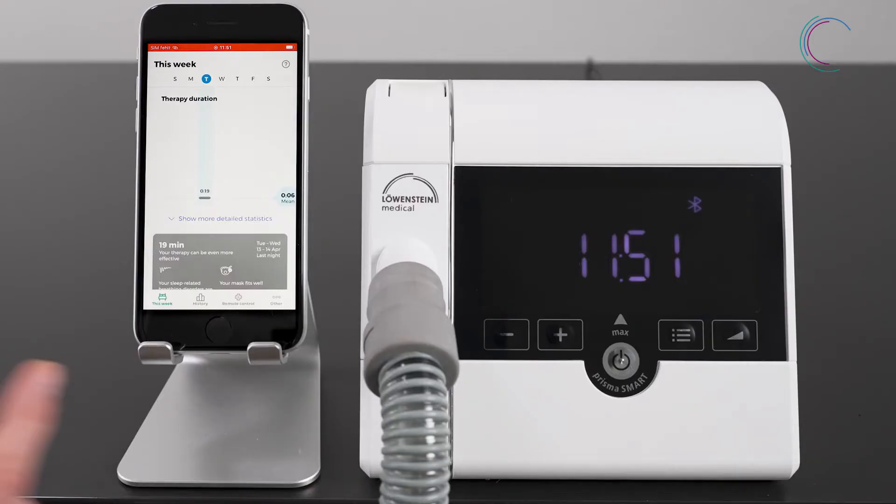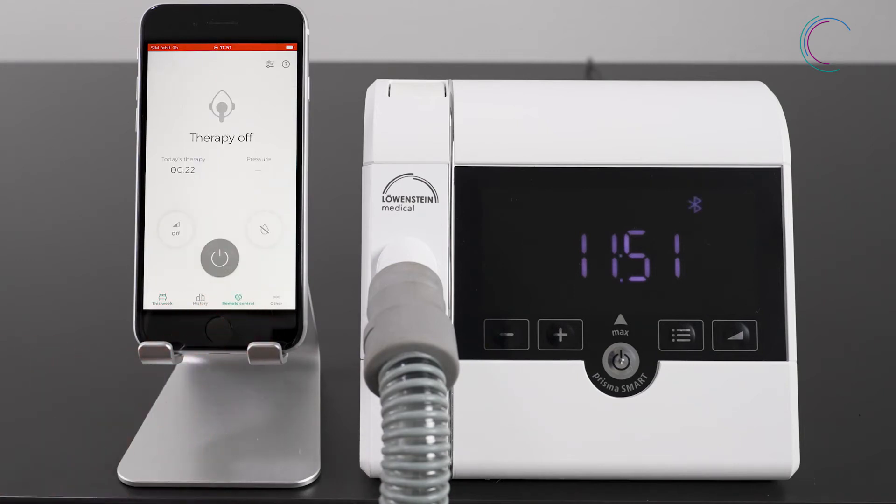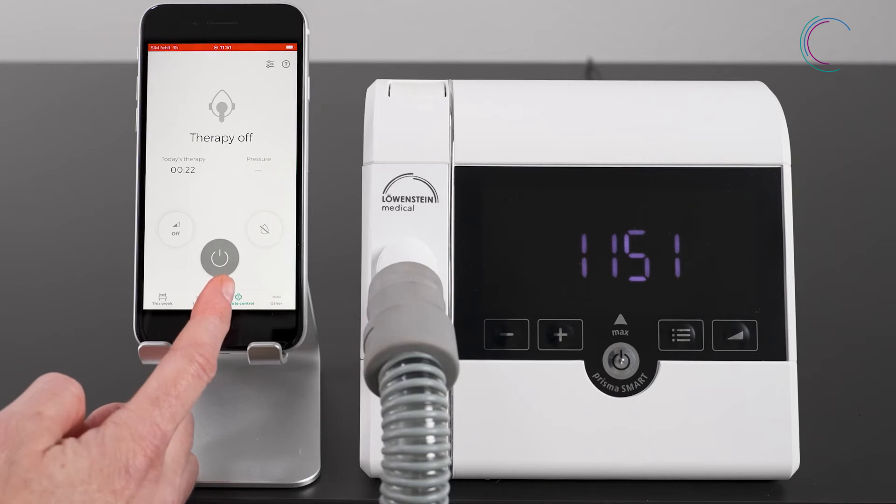To start your therapy out of Prisma App directly, go to the screen Remote Control. Press the on-off button and the therapy will start.